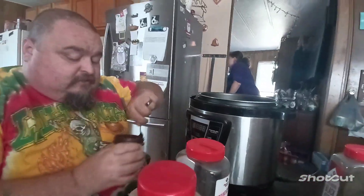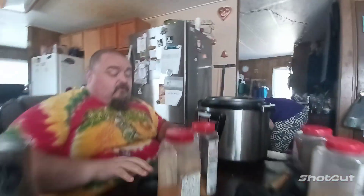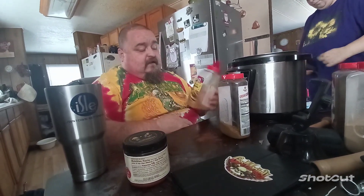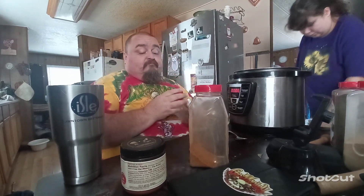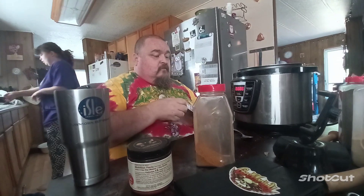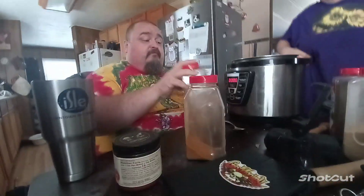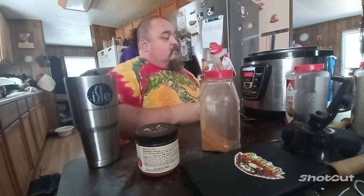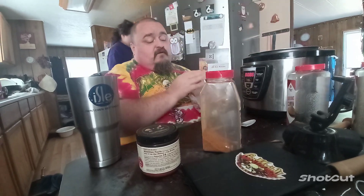So you want two tablespoons of chicken base. This does not want to work for me today, everybody. I've got taco seasoning — that would be to your preference — about a couple tablespoons of that. Cumin, about a tablespoon of cumin. Two tablespoons of garlic powder.